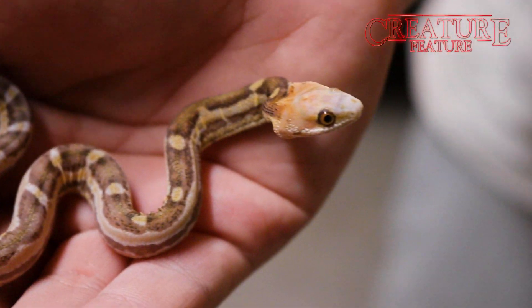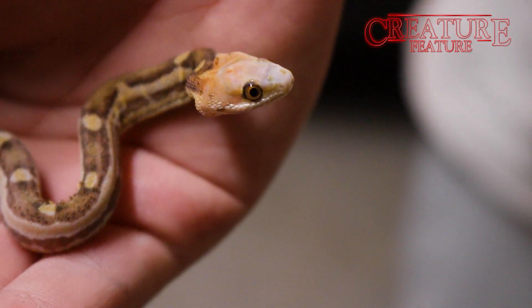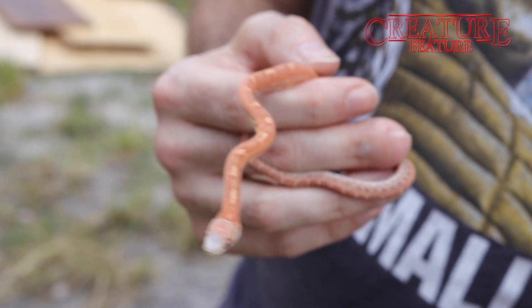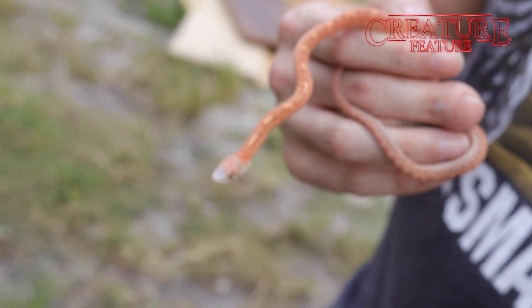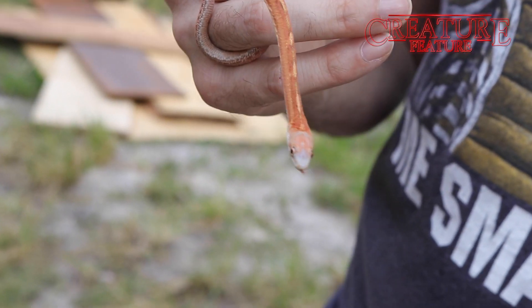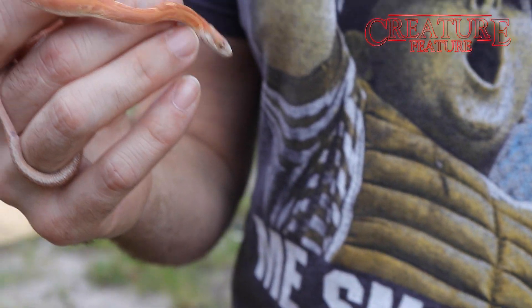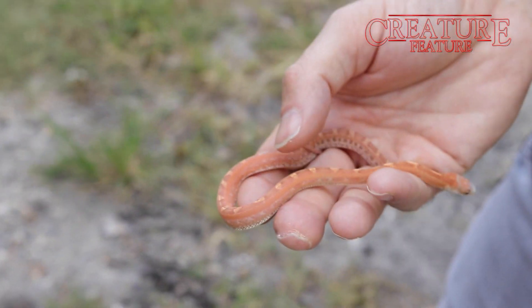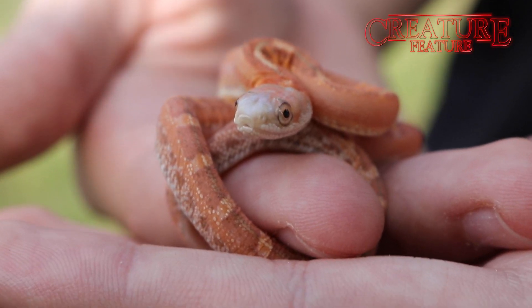What I love about some of these scaleless snakes, especially like the Everglades, is that they have really good feeding responses. And you don't have some of the issues that you run into with other scaleless reptiles — issues with shedding and stuff like that. They still shed off in one piece. You don't have to worry about losing tails. Sometimes with other scaleless stuff, you have to lotion them up — not these guys. Just really neat animals.